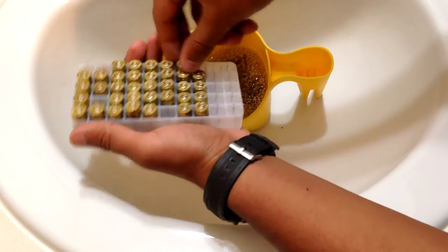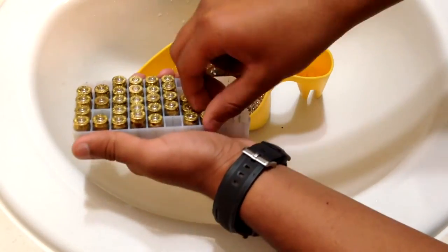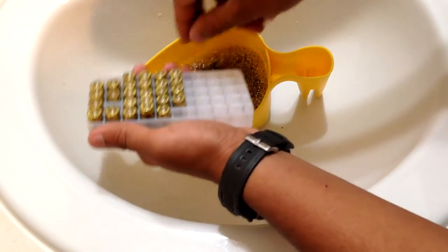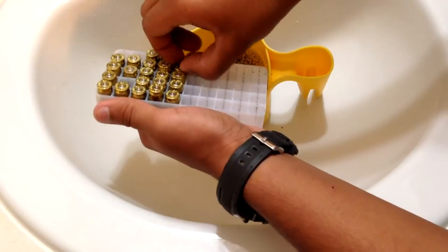What you're going to want to do is leave this for about half an hour, and every five to ten minutes come back and sift it a little bit so everything gets mixed in and it cleans out all the gunpowder and residue.